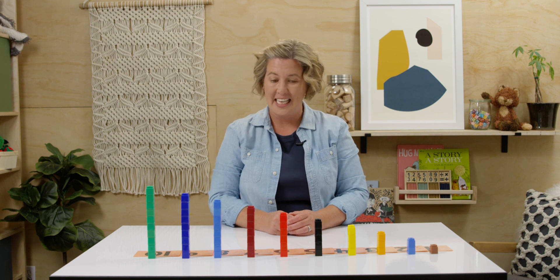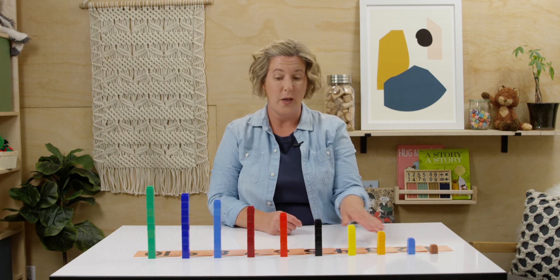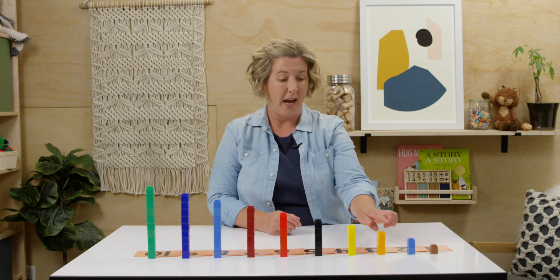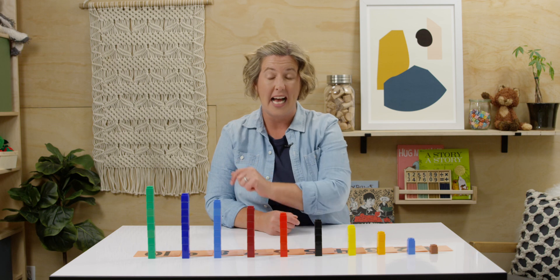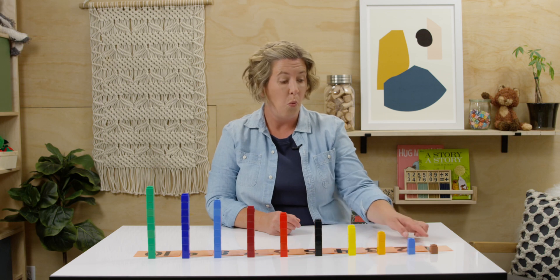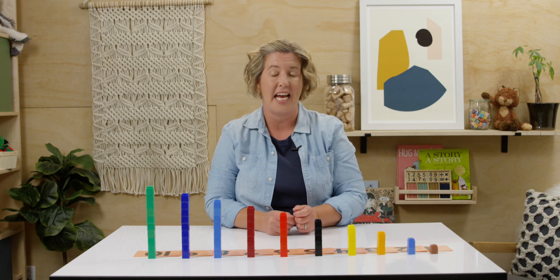Mine are all done. Are yours ready? If you haven't lined up your number cards yet, do that now. What do you notice about my towers? Don't they remind you of stairs going up? How is that happening — what is happening with each new number? Yes! We're adding one more to each tower.